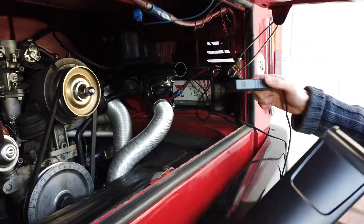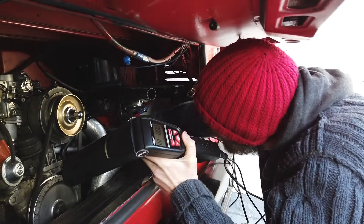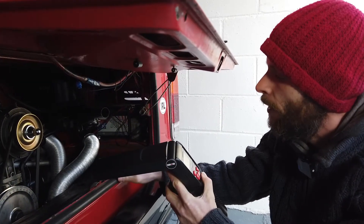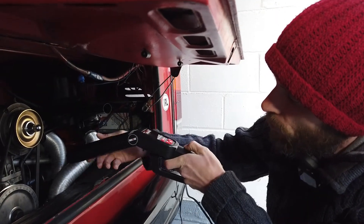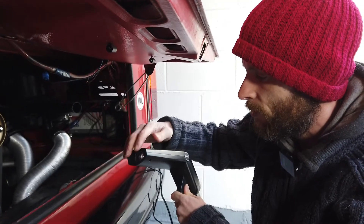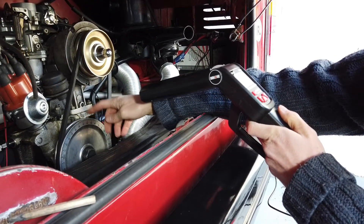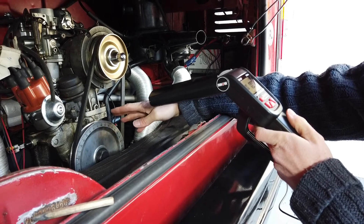We want to time this off cylinder number one, which is all the way back here, so we just clip that on there. That will pick up the electrical signals as they come through the HT leads. Inside this gun there's a strobe light, and that's fired off by the electrical signals so we know when the cylinder is firing. We point the strobe light at the pulley and through the persistence of vision effect we can see where the engine timing is landing.